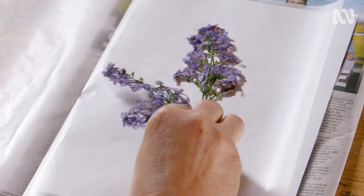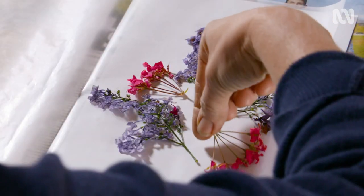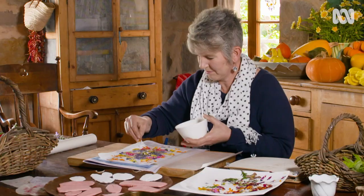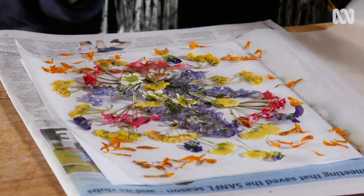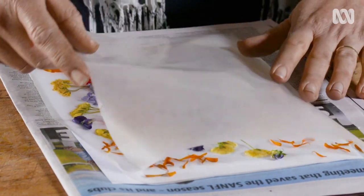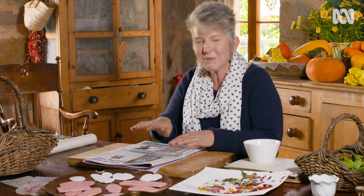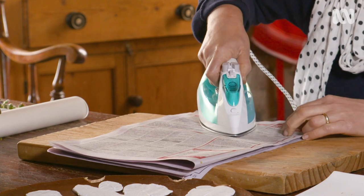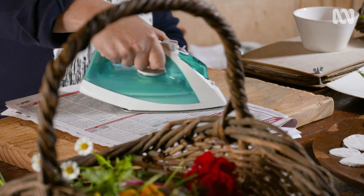This is the fun, creative part. Once you're happy with your design, all you need to do is carefully fold the wax paper back over, put a couple of sheets of newspaper on top, and you're ready to iron it. Melt the wax on the two sheets so they'll stick together when cooled. Depending on your iron, the time will vary, so keep an eye on it.